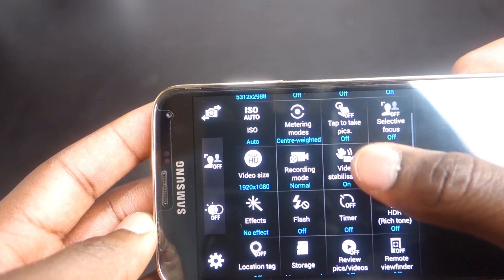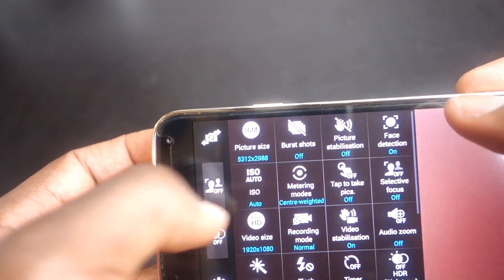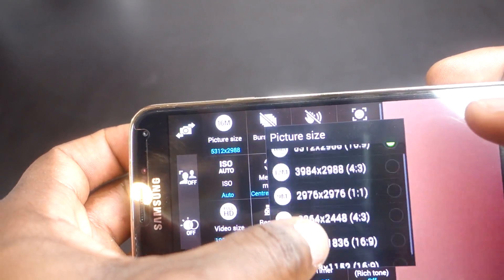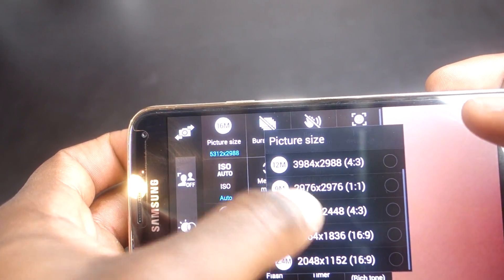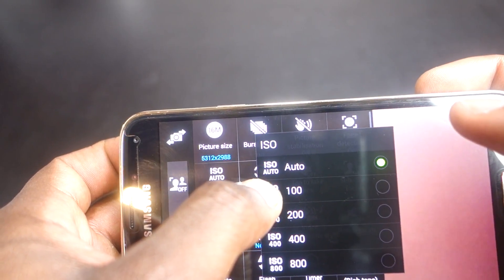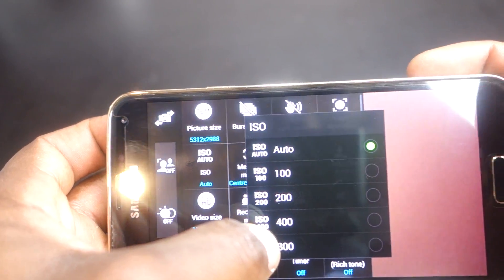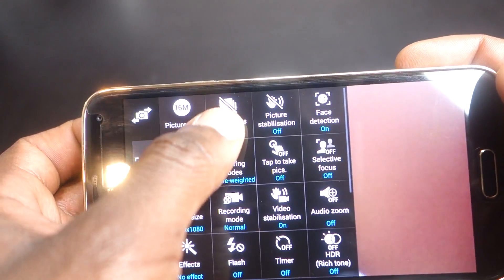In settings, you can change the picture size, offering options from 16 megapixel all the way down to 2.4 megapixel at various aspect ratios. I tend to leave mine at 16 megapixel as I feel I've got enough memory in my phone to store 16 megapixel photos in HDR or standard mode. Most people take it off 16 megapixel to save space or if they're sending via MMS.